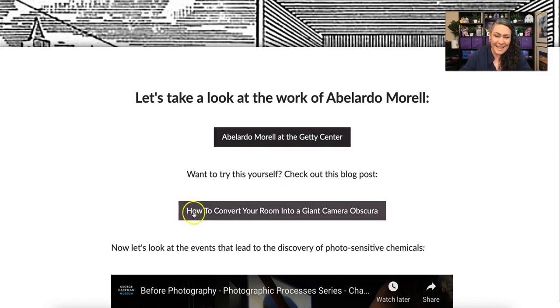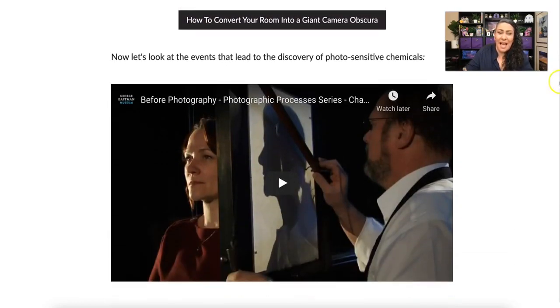If you want to try this out, I've added a link on how to convert your room into a giant camera obscura. Next, we're going to look at the events that led to the discovery of photosensitive chemicals. The camera obscura was the beginning of how photography came about — for thousands of years we knew that the hole would project an image, but we didn't know how to get that image onto a surface that could keep it.